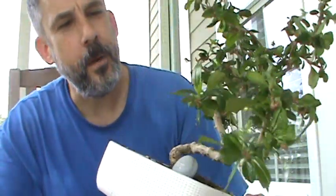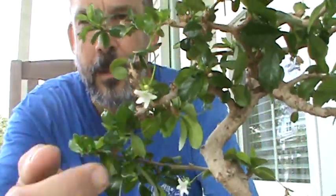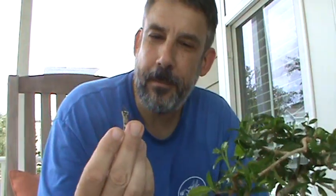It produces nice little pretty white flowers — here's one right here. Now, this is the same pot it came in, and the book said every two years you should repot it. It's been more than two years. I've put some fertilizer sticks in it, but I just think it's probably root bound. I guess we're about to find out.